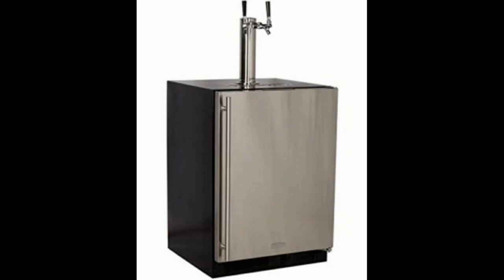This kegerator also comes with a microprocessor that is unique to the Marvel brand, which provides improved control over the temperature and a more convenient overall experience.